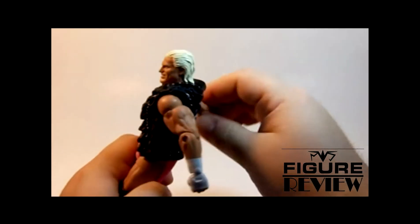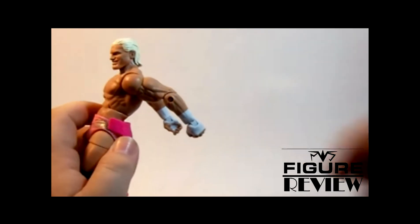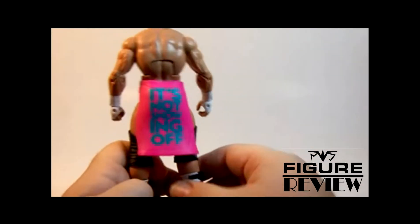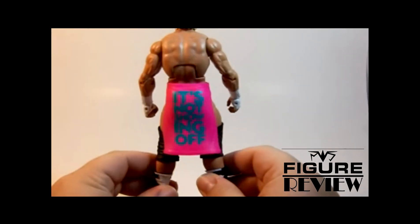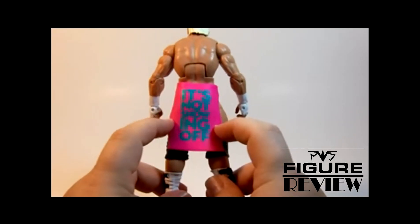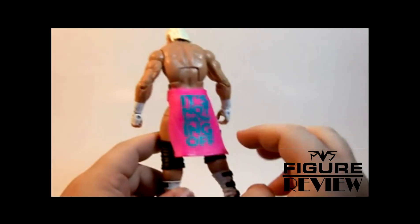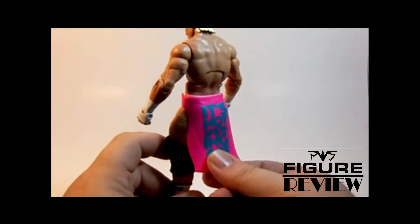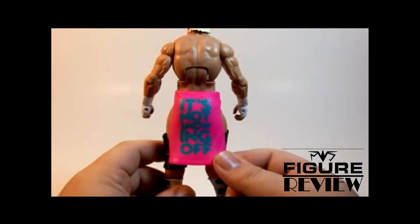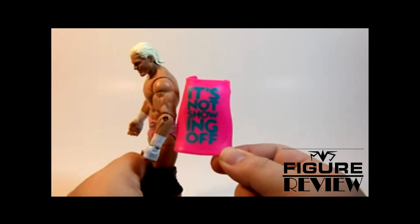After the fuzzy jacket, we have, of course, one of Dolph's signatures — the ass cape. It's got the show-off logo on there. This was done in plastic, but I kind of understand that, because you want it easy on, easy off. Especially if you're going to display it, you don't want it getting all full of dust and curling. Still a very awesome accessory — I like it.